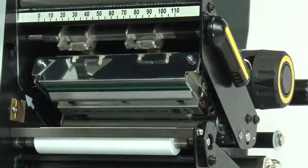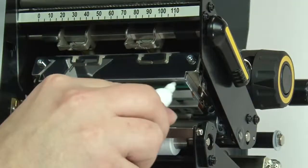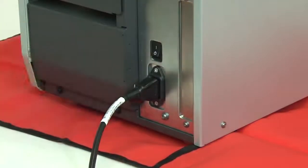Open the printhead. Clean the new printhead. Close the printhead. Reconnect the power cord and data cables. Turn on the printer.